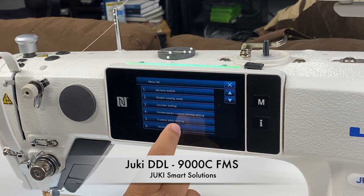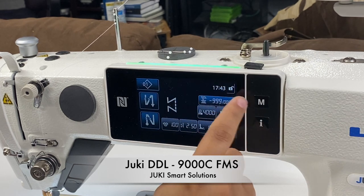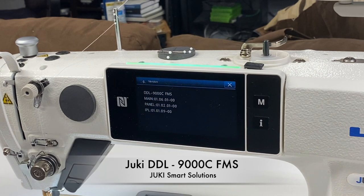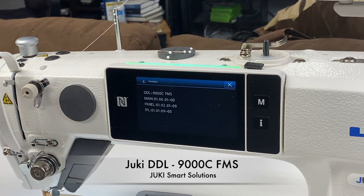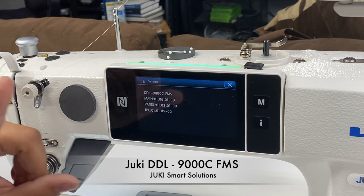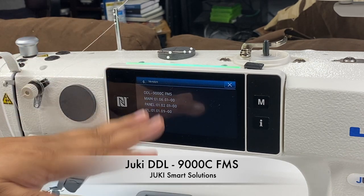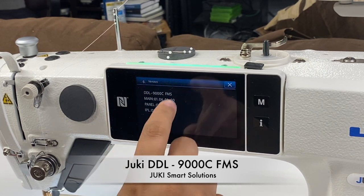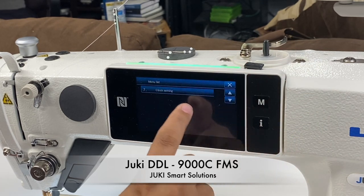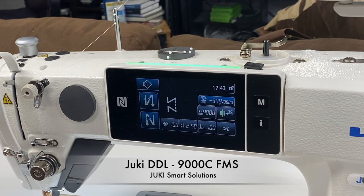You also have condensation and custom sewing - I've never touched that. You can also see here, for example, the version. This will be really important because these machines have the ability to be connected to an iPad and download all the settings. These are smart machines - they can be connected through Bluetooth with an iPad or something like that and download all the information. This is the machine, which is a DDL-9000 CFMS. You also have the clockwise setting, the time, pretty much all the settings of the machine.